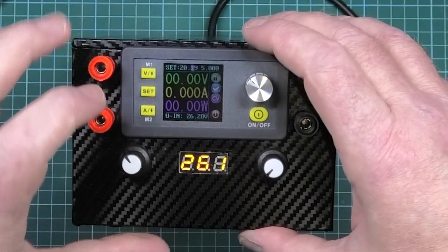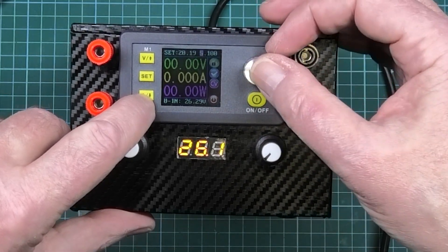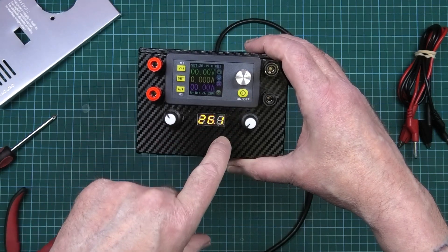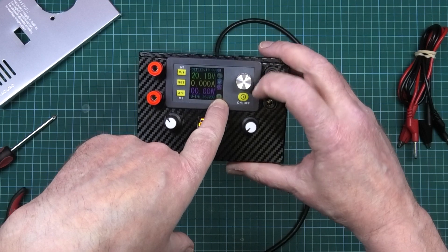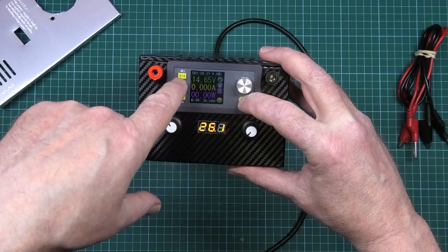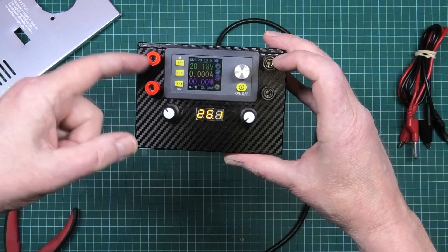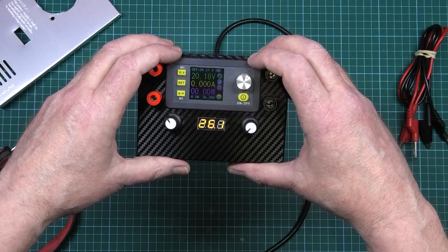Then set your amps the same way - it'll go to 5.1 amps. After that, press the on/off button and it'll start outputting: the red LED turns green, and you've got your output voltage and current displayed, coming out of the banana connector ports. Simple as that - it's very easy to build.